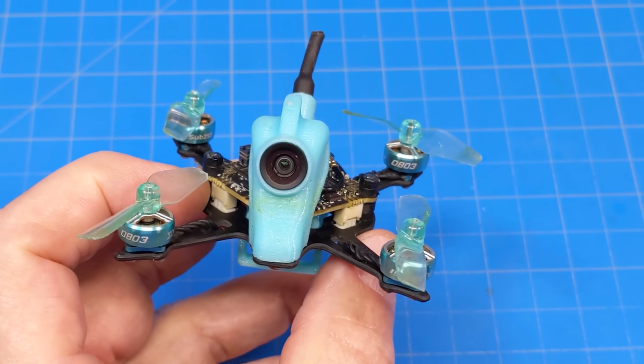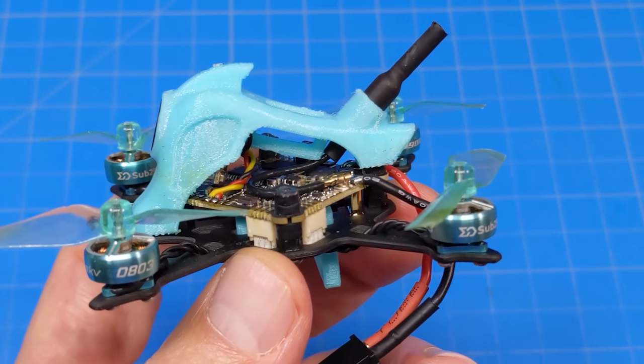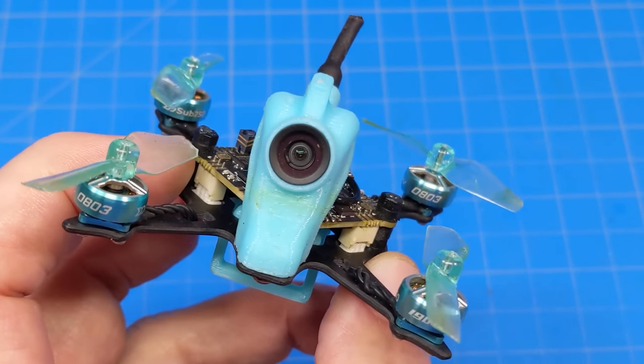The NanoFly only comes in one other version, and that is with a TBS Crossfire. You can get it with batteries, possibly two, but due to a shipping mishap I didn't get any of their batteries.